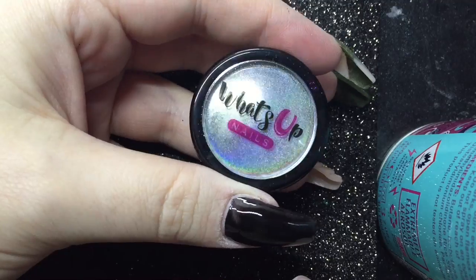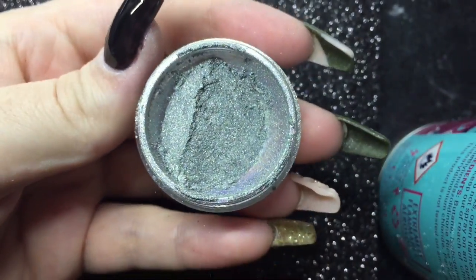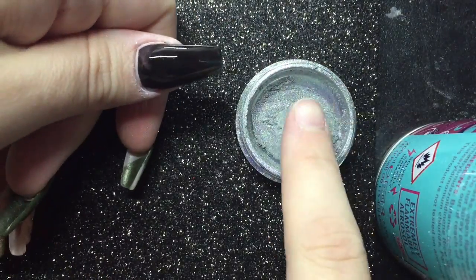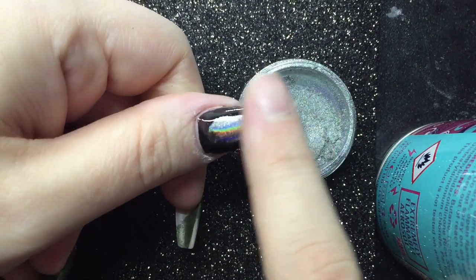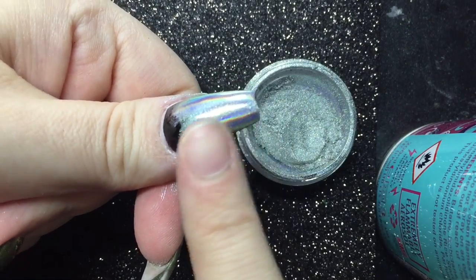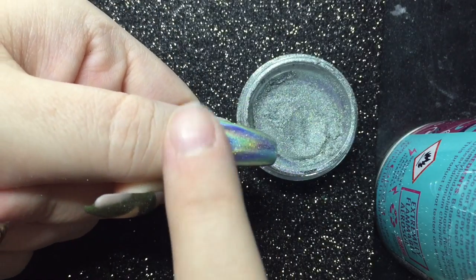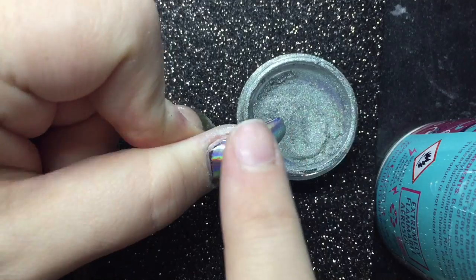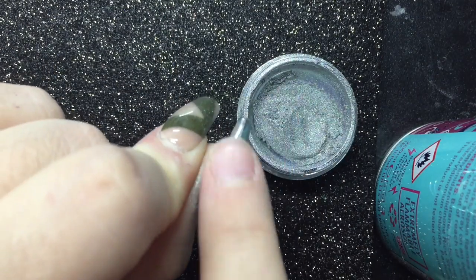This here is the holographic powder and it is a personal favorite of mine. You get one gram in a pot. My only downfall about this powder is it is quite expensive — it was expensive even to buy in the UK. The one I bought here was only about 20 pounds for one gram, and I've looked on the What's Up Nails website and this one comes in at 38 US dollars, which works out to about 31 to 32 British pounds.